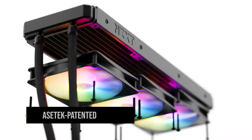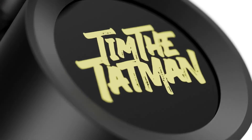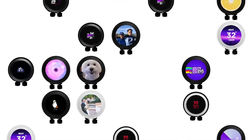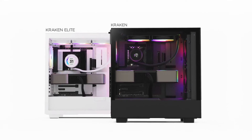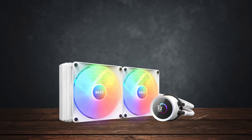They use Asetek patented water pumps for their liquid CPU coolers, similar to other well-known brands such as Asus and Corsair. However, all of this comes with a design that no other brand has yet matched.